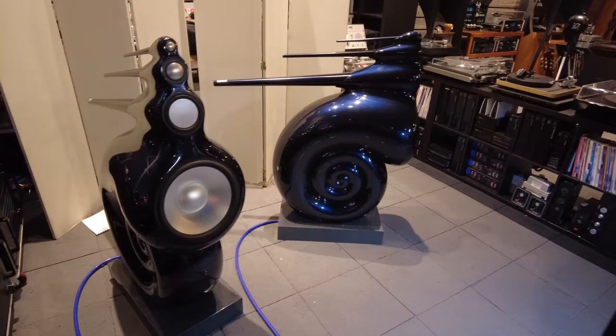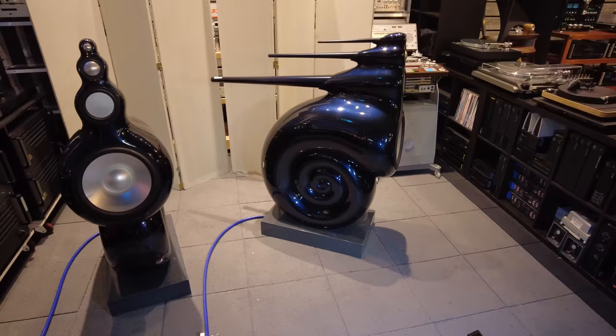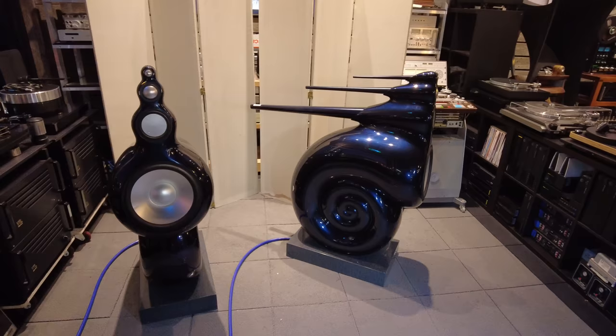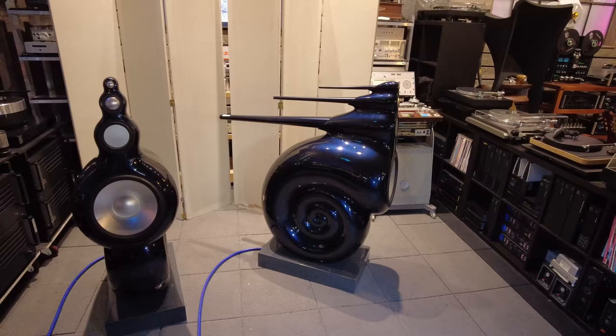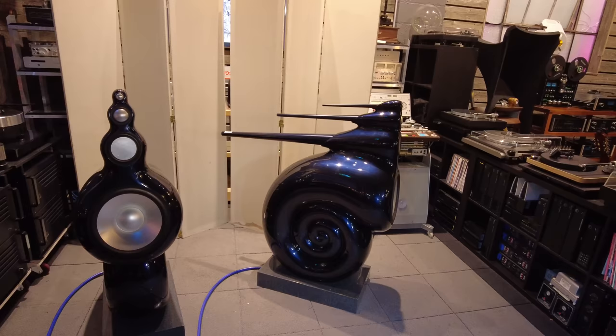Let me check my notes and see if I missed anything. The designer was Lawrence Dickey, who as I mentioned was inspired by nature. Price-wise, these speakers retail today around 57,000 to 60,000 pounds. So quite a bit of money, but now that speakers are $200,000, $300,000, $400,000, I guess these are still somewhat in the reasonable realm. They're made in Worthing, England. And I think that covers about most of it.